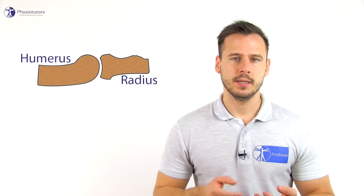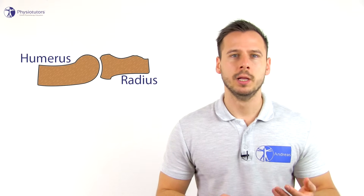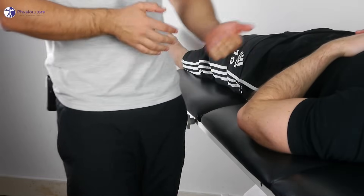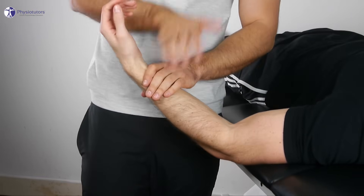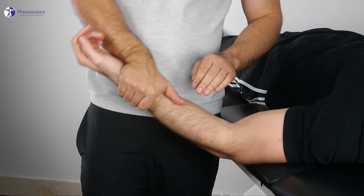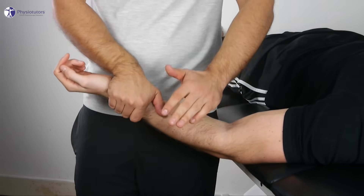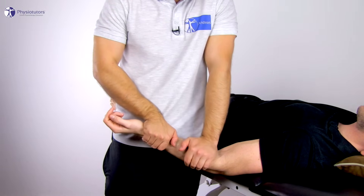To assess the humeral radial joint, the patient is in the same position as for the humeral ulnar joint. The humerus is convex and the radius is concave, so we will roll and glide into the same direction. Stand on the medial side of the forearm, supinate the forearm and grab onto the distal radius with one hand. Then place the base of the other hand over the radius as proximal as possible at a 90 degree angle.